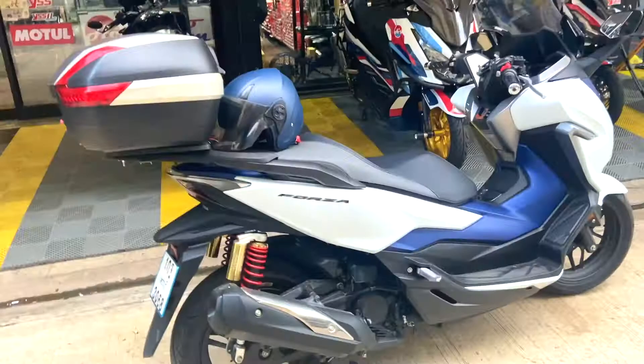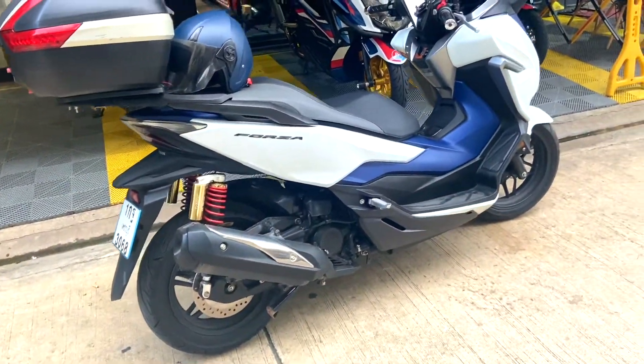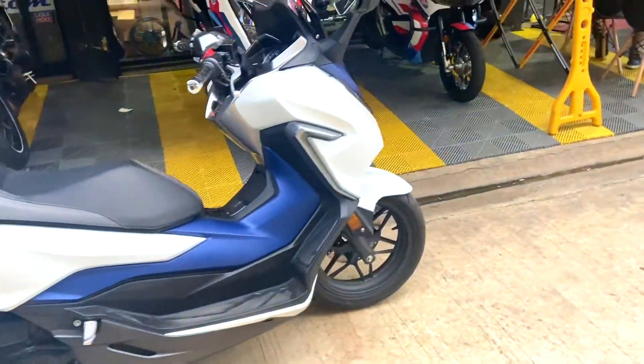Hello everyone and welcome to another vlog. Today I am making a very small, crisp, short vlog because today I have come to my new Honda Forza — I want to make some changes, especially I have to change its windshield. So I will show you how my Forza looks right now. This is my new Honda Forza 350cc.